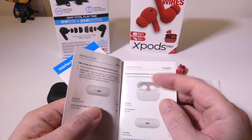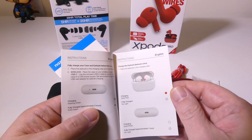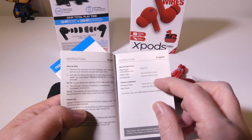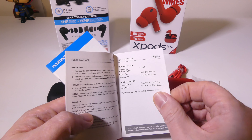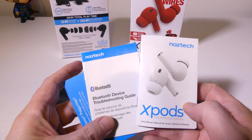These earbuds are wireless charging capable — or at least the case is — so you don't have to plug it in if you don't want to. The manual is well laid out, in a couple of different languages, and it shows you your touch controls as well. It's mostly going to be a double tap, a triple tap, or a two-second hold depending on what side of the earbuds you're using. We're going to get into that in just a little bit.